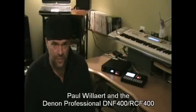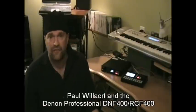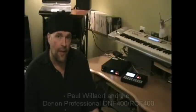Hi, my name is Paul Willard. I'm a Chicago-based musician, and I work on a variety of acts in the area that incorporate the DNF 400 in a variety of ways. I want to show you a few ways that I use it for my acts.